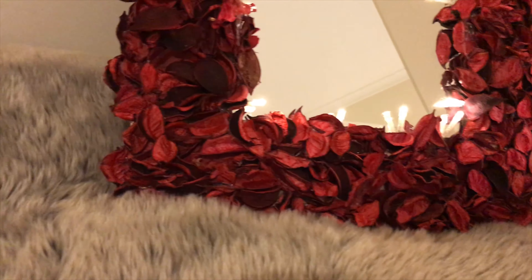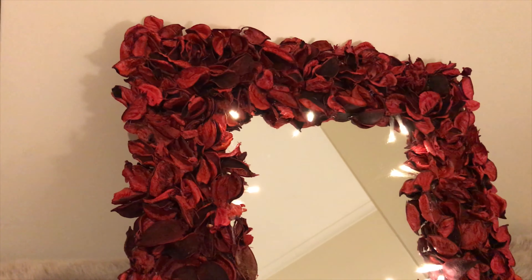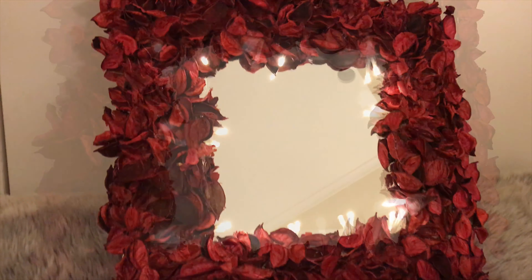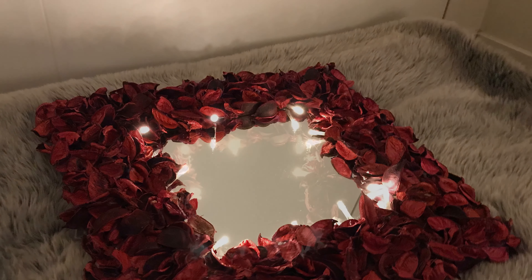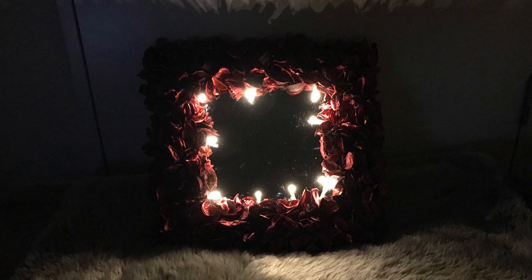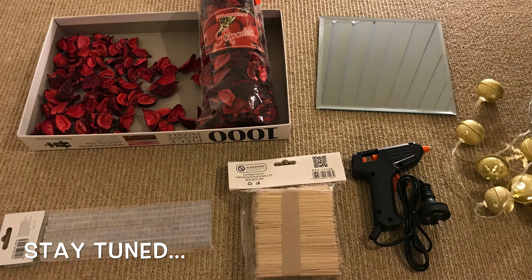Hi everyone! Today I've created this beautiful Valentine's Day inspired DIY. This is a perfect idea or gift to give to your partner, to create with your partner as a date, or just to create as a decorative piece around the house. If you're interested, just keep watching.